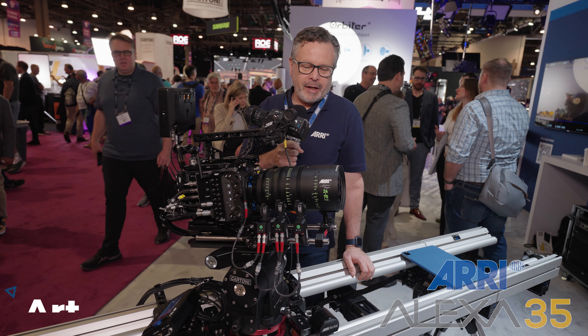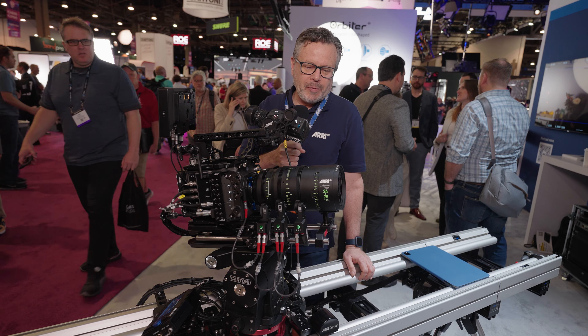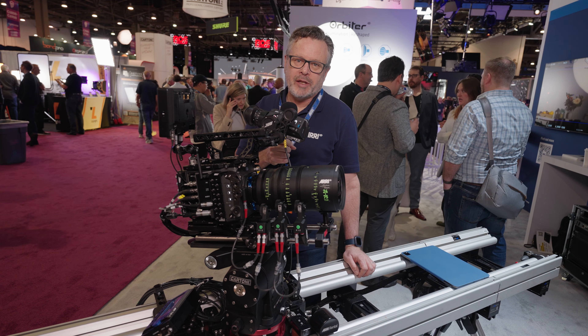Hi, my name is Art Adams. I am the product specialist for cinema lenses for ARRI Americas. I'm based out of Burbank, California. And even though I'm the specialist for lenses, I did a lot of work field testing the Alexa 35, so I know a fair amount about the inside of the camera.